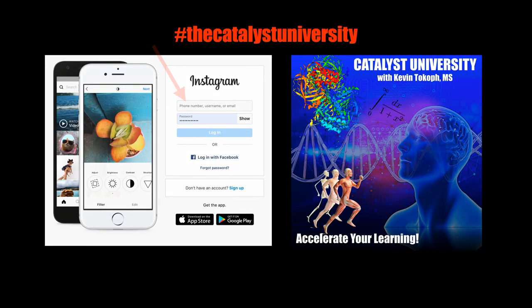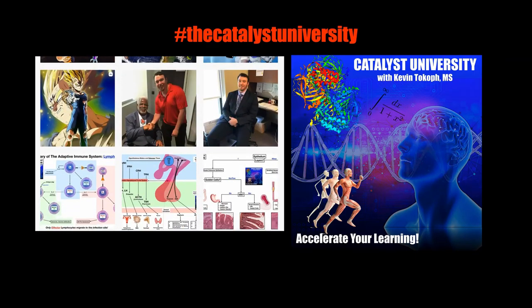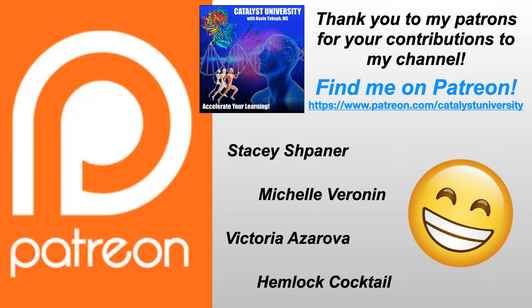Thanks for tuning in. Please like, subscribe, and check out my Instagram for cool science content. And a big thank you to my patrons on Patreon for your contributions to my channel.